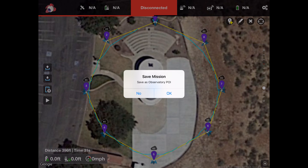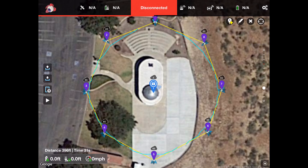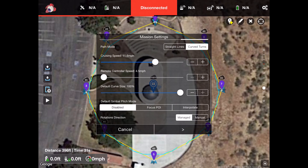The next button is save. It will save using the previous name, or you can say no and it will prompt you for a new name. Then you have mission settings. I'll give a quick overview of what I know. For the finish action I have it go back to the first waypoint. Path mode is set to curve turns for smooth curves around the observatory. You can set your cruising speed, and the default curve size I set to 100% for maximum curvature.